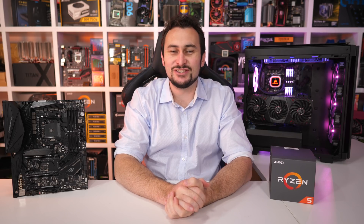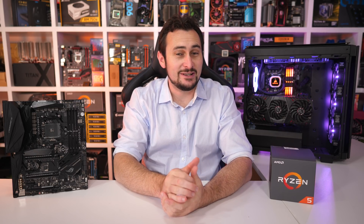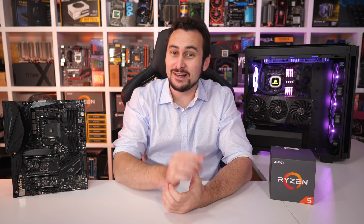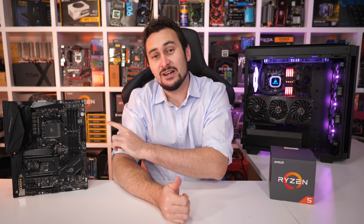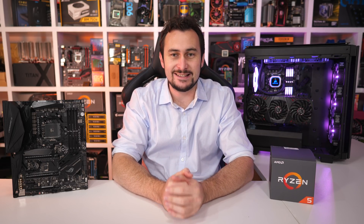Welcome back to Harbour Unboxed. Hope you're all doing well and you're not sick of second gen Ryzen content just yet, because today we have more of it for you. As the title has no doubt given away, we are checking out the Ryzen 5 2600 and we'll be taking it for a spin on the impressive new ASUS ROG Crosshair 7 Hero.